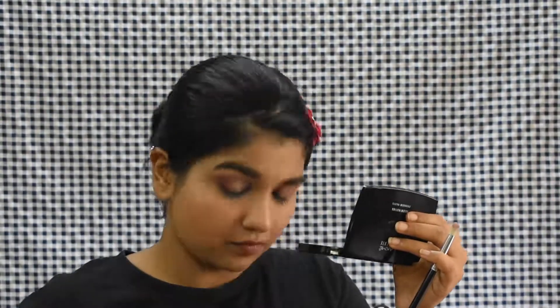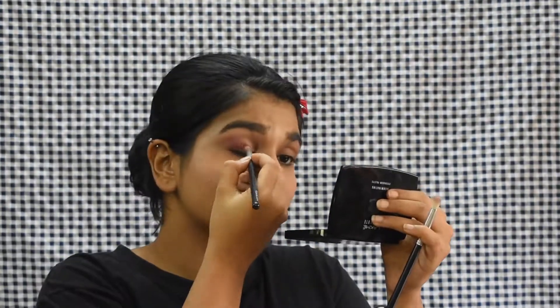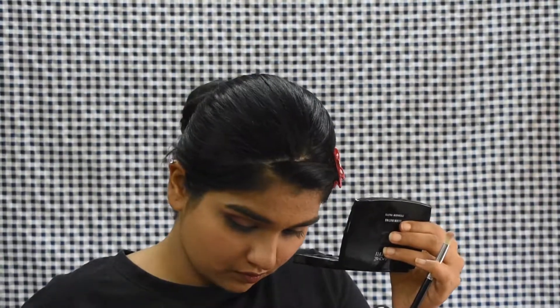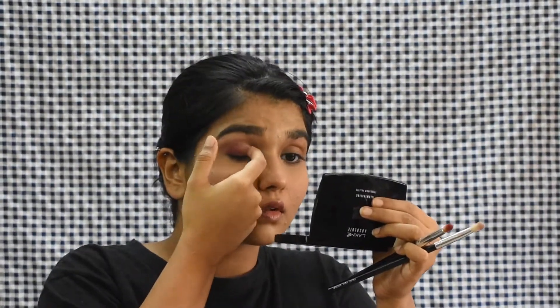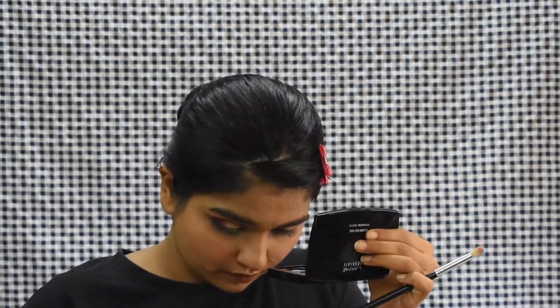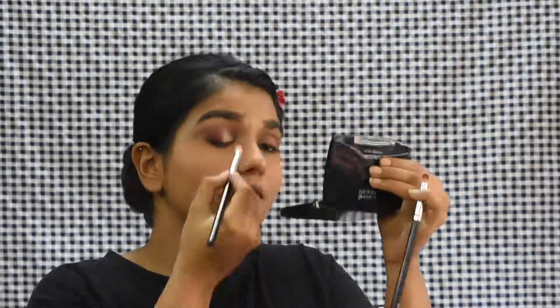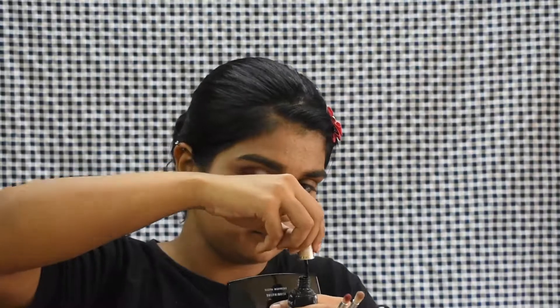Now I'm taking a burgundy shade — I'm not even joking, this took so much time. By the end of this look my eyes were actually paining and I could see everything double because the color was just not showing up in real time. It took me like half an hour. Then I'm taking a shimmery shade and applying it in my inner one-third area, blending the burgundy with the shimmery shade and then going back with the pastel purple so everything looks blended, clean, with no harsh edges.